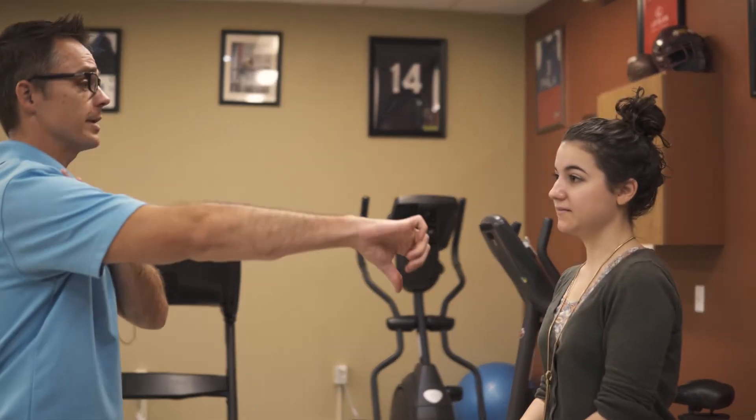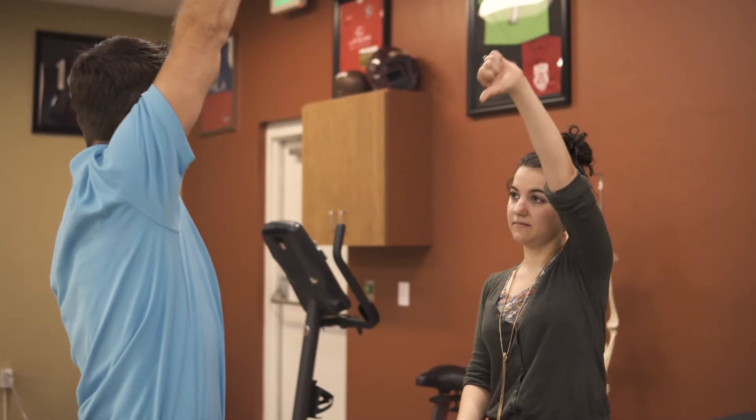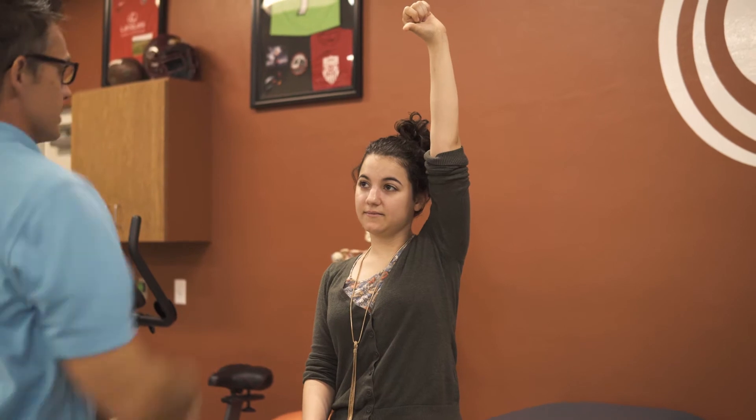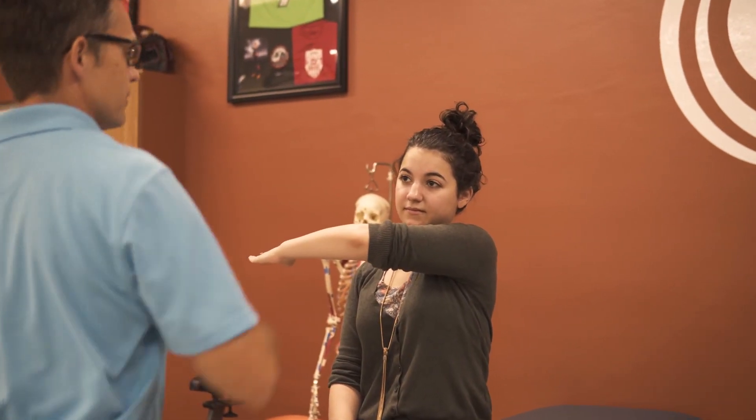Now we'll test more impingement tests with a Neer's test, so I'd like for you to give me a thumbs down sign, and then bring your arm up past your ear. We're trying to elicit pain in the setting of impingement with this test. If that was painful, additional tests would be a crossover test — reaching across your body, asking for any pain there.